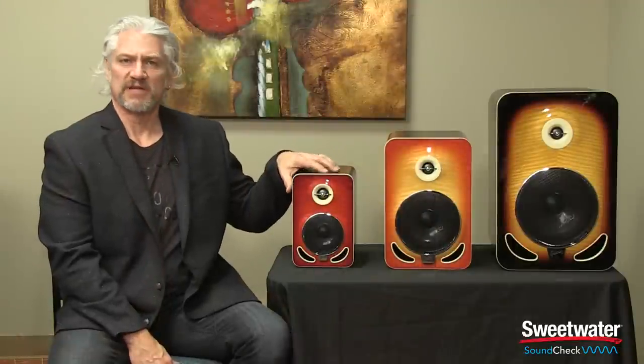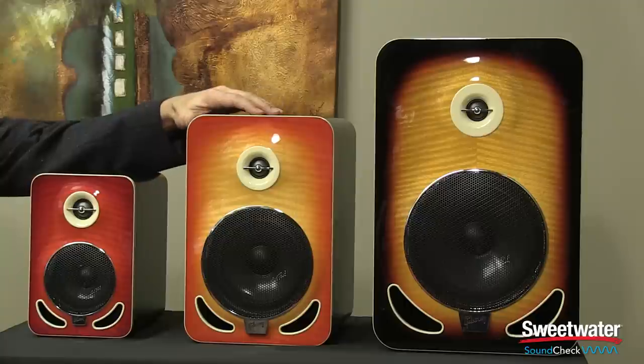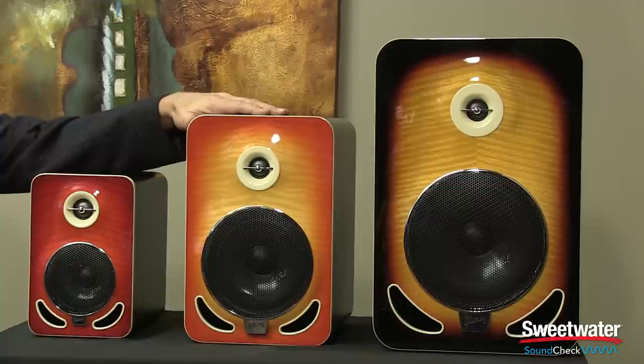The Les Paul 4 is ideal for desktop situations, smaller project studios, and close near-field monitoring. The Les Paul 6 is probably the most versatile among the three models — it will work well in a variety of different studios, has great frequency response and plenty of volume for just about any size room. But if you are working in a larger room and need to fill it with maximum SPL, you're definitely going to want to check out the Les Paul 8 reference monitor.